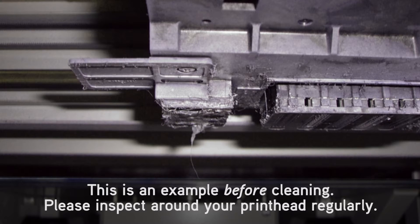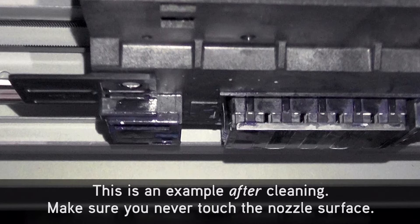This is an example before cleaning. Please inspect around your print head regularly. This is an example after cleaning. Make sure you never touch the nozzle surface.